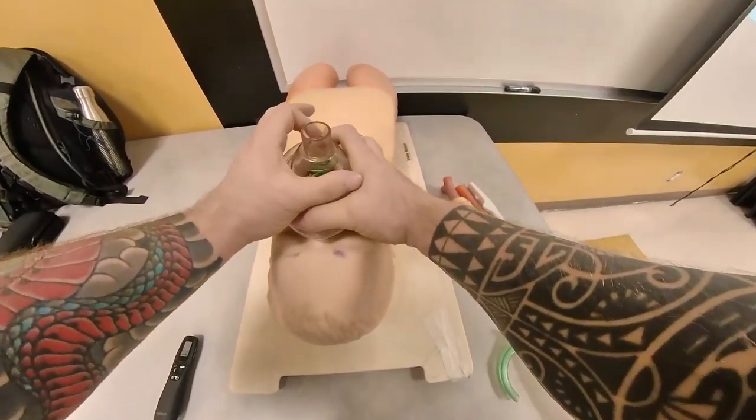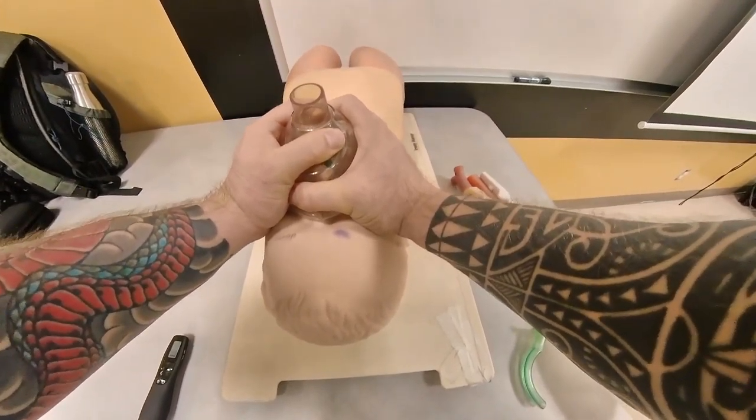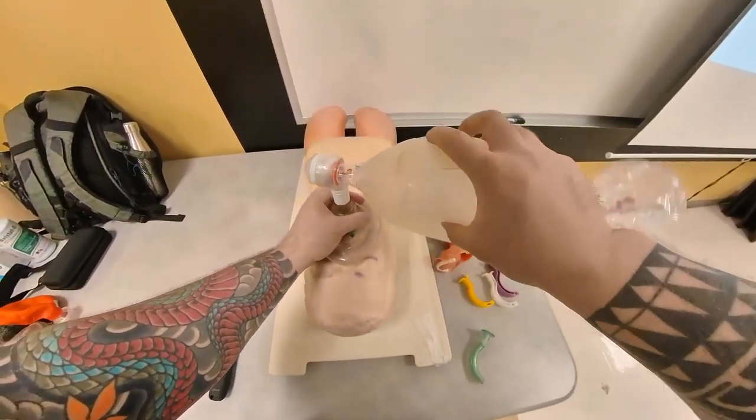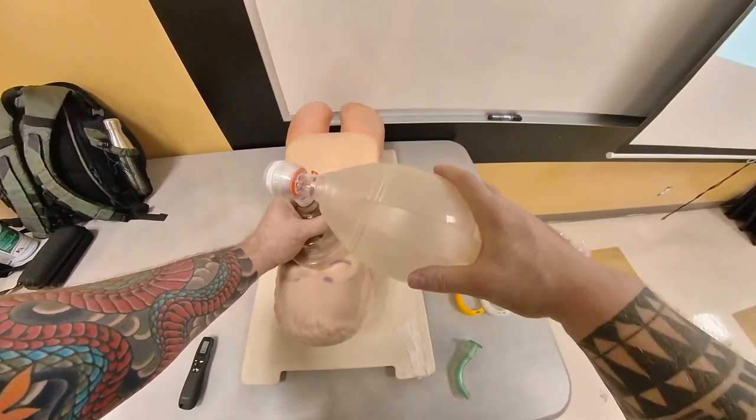You also tend to close the mouth when you squeeze two hands around the mask, and you tend to close the mouth this way as well. An OPA will prevent you from doing that so that you can ventilate the patient.